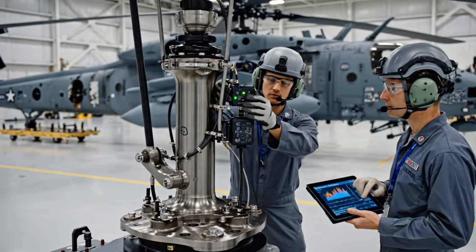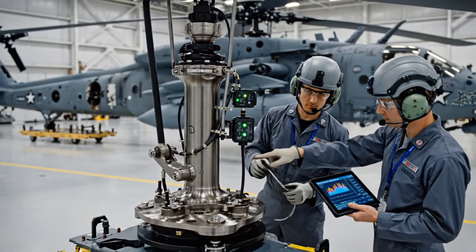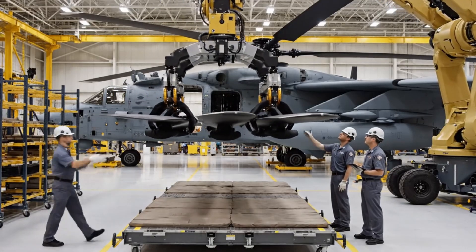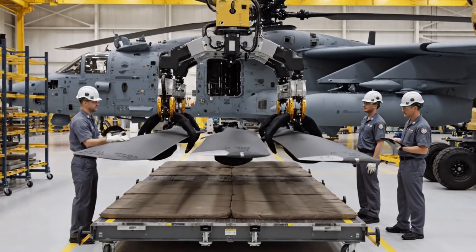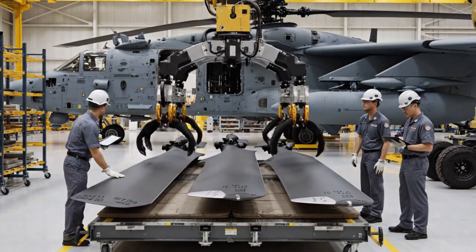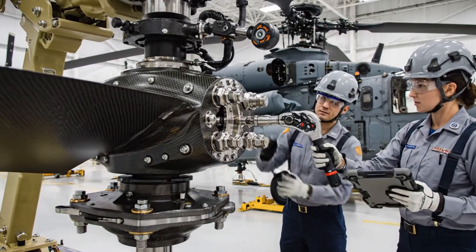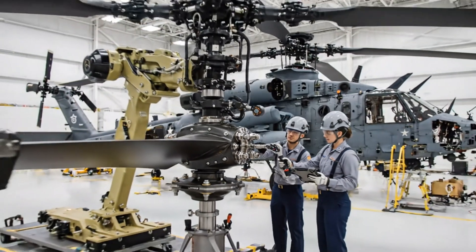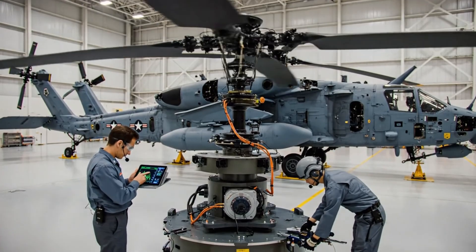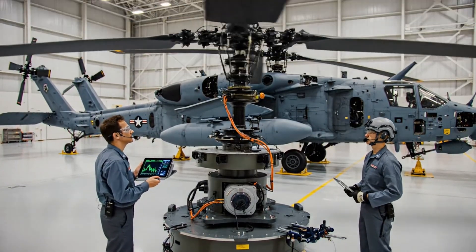Sensor array linked to the hub. Verifying synchronization now. Looks good, all parameters nominal. Verify the serial numbers against the manifest. Confirmed — the sequence matches the alignment pedestal order. Torque sequence complete on bolt four. Data confirmed. Alignment is within tolerance. Check the lateral reading on station three. Within tolerance, all parameters green. Dynamic balance confirmed.